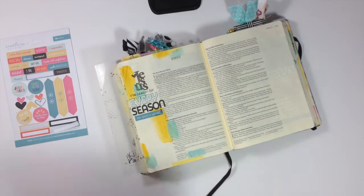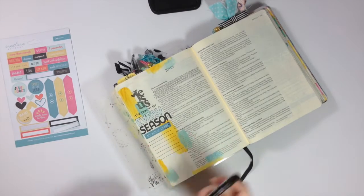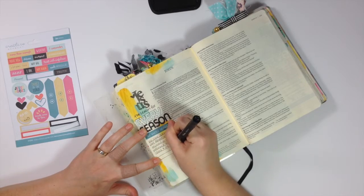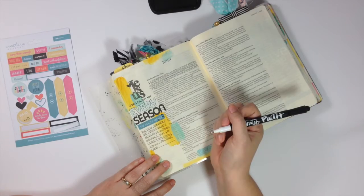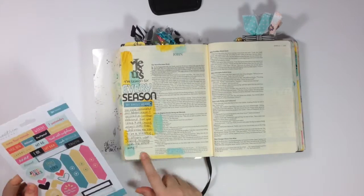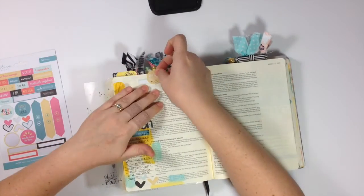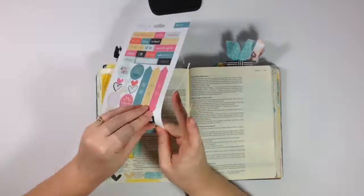I used a teal sticker that says "my whole heart" because I want Jesus to have my whole heart every day all year long. I'm basically writing down what I said — wanting to keep the spirit of the season going through the rest of the year, anticipating Jesus, being a blessing to others, looking for opportunities to bless others all year long. I'm going through the sticker sheet and pulling out additional elements like heart stickers, a couple of little labels, and a circular sticker that says "for his glory" — because that's really what it's all about.